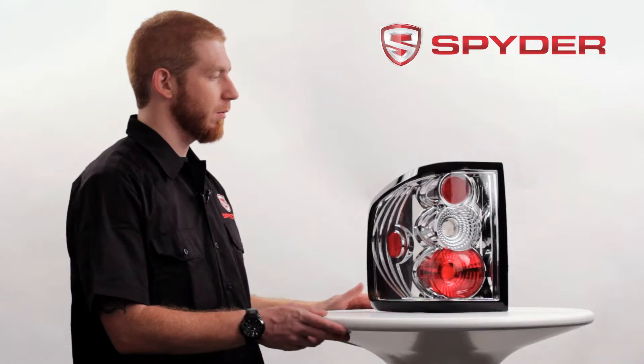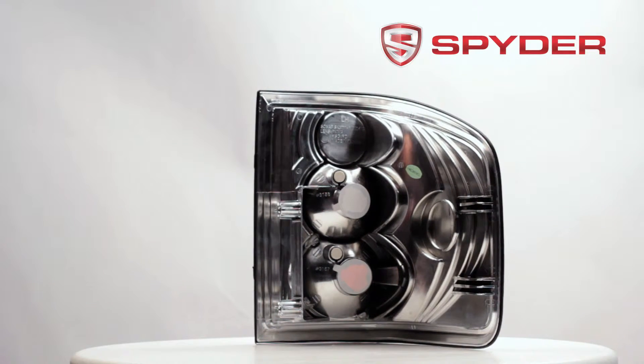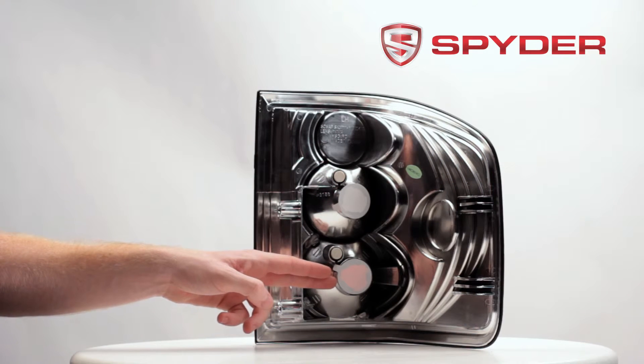Let's take a look at the back. Here's your reverse light bulb socket. Here's your parking brake and turn signal bulb socket.